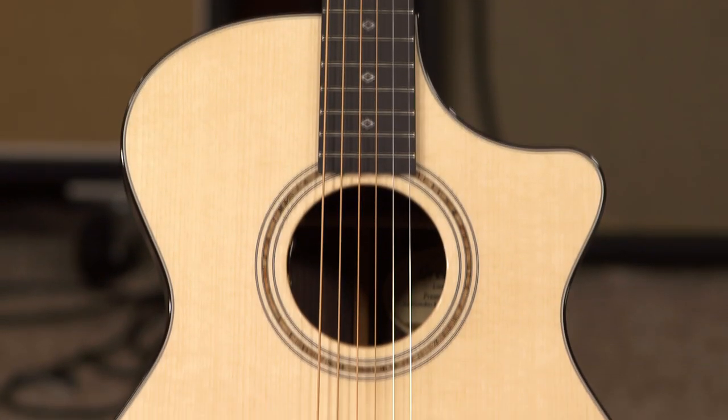Hey everybody, this is Jeremy from More Music in Evansville, Indiana and moreguitars.com. Today I'm going to show you guys a Breedlove Premier Concerto.